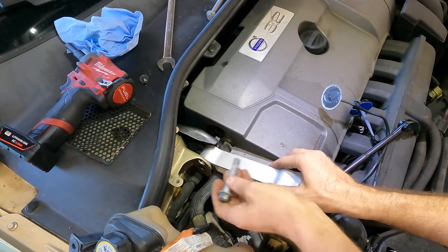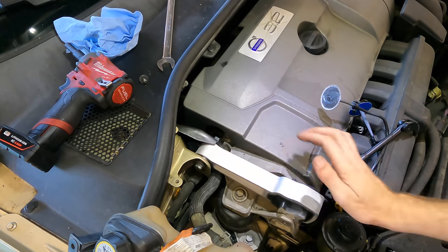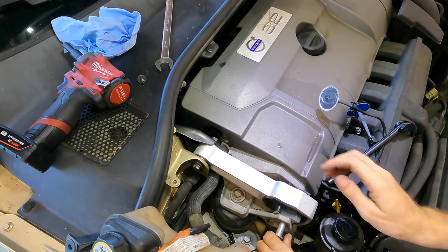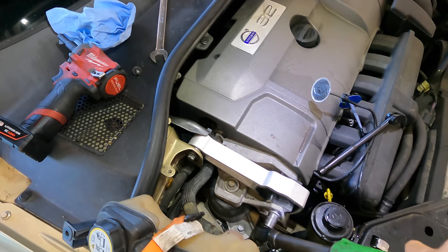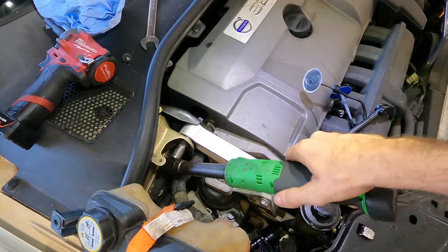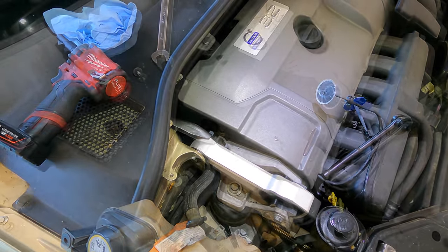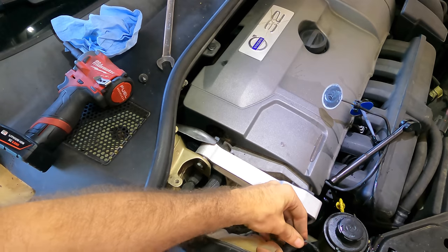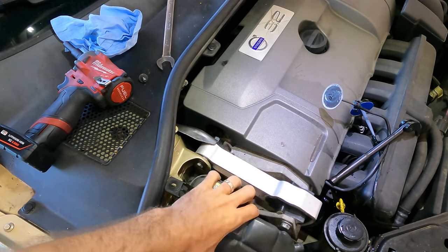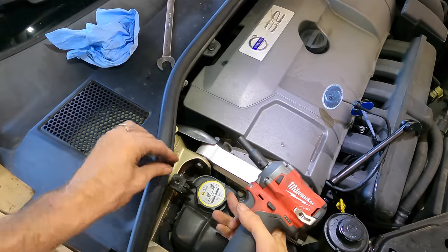All right - out with the bad and in with the good. Click, twice - nice. Let's reconnect our connector; this is the low coolant level sensor. There you go. Bolt this guy back in real quick.